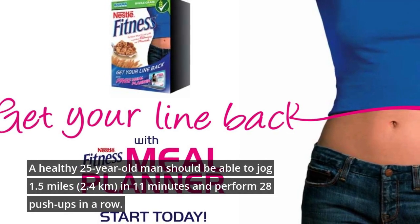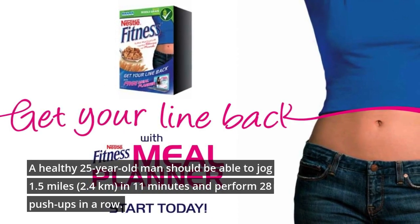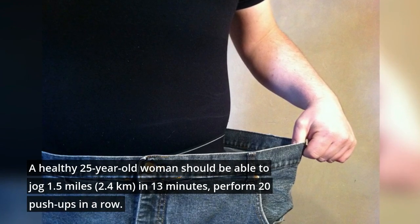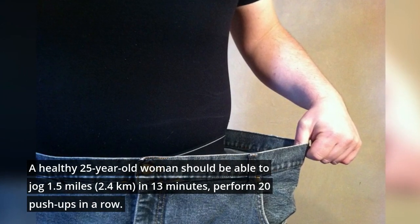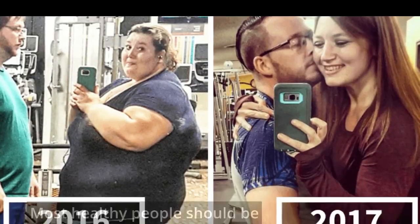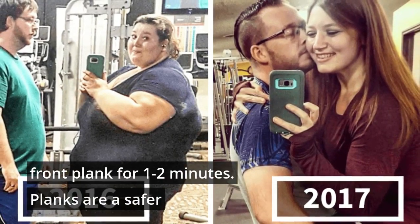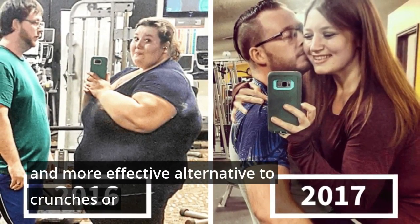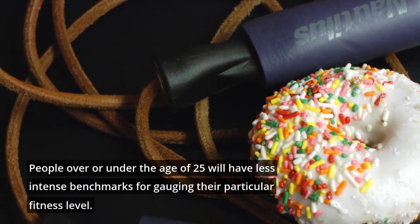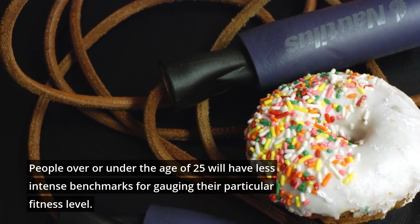A healthy 25-year-old man should be able to jog 1.5 miles in 11 minutes and perform 28 pushups in a row. A healthy 25-year-old woman should be able to jog 1.5 miles in 13 minutes and perform 20 pushups in a row. Most healthy people should be able to hold a classic front plank for 1–2 minutes. Planks are a safer and more effective alternative to crunches or sit-ups for building and gauging abdominal strength. People over or under the age of 25 will have less intense benchmarks for gauging their particular fitness level.